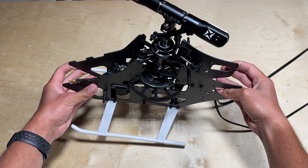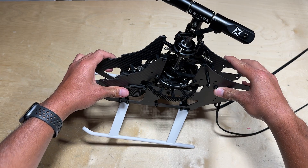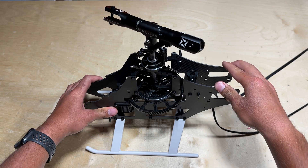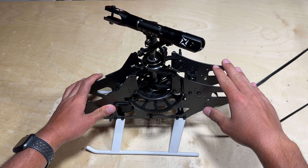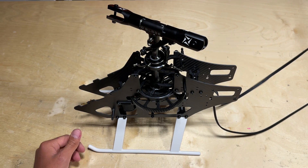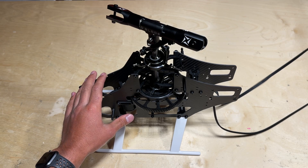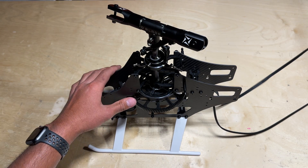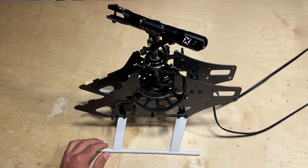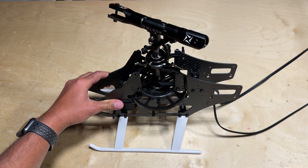Just like that, everyone, the main head, main gear, mainframe, and motor are all assembled and installed. Be sure to check out the next video where we'll be assembling the tail and installing it to the mainframe, followed by installing electronics like the ESC, mounting the battery and ESC tray up front, as well as installing the servos and flight controller. Be sure to leave a like and subscribe to the channel for more Blade RC content.